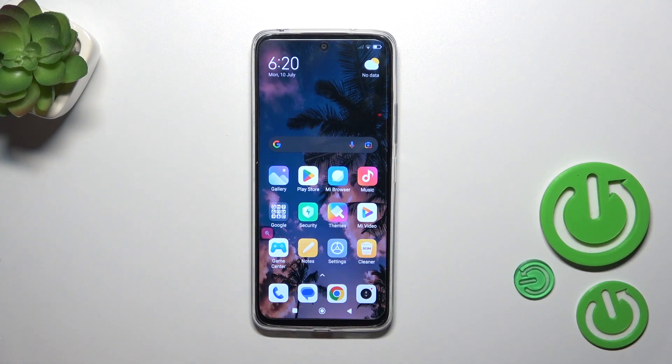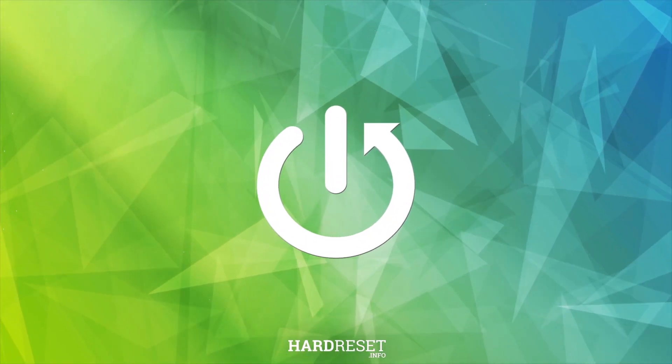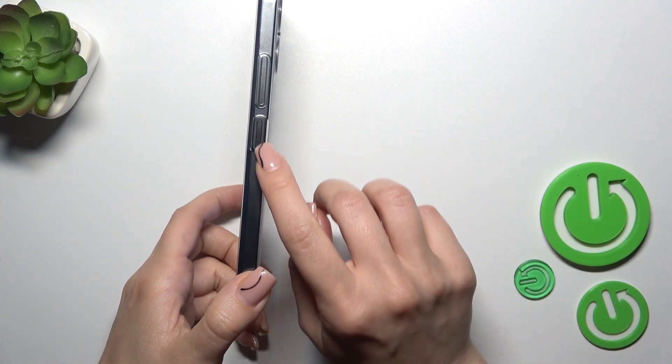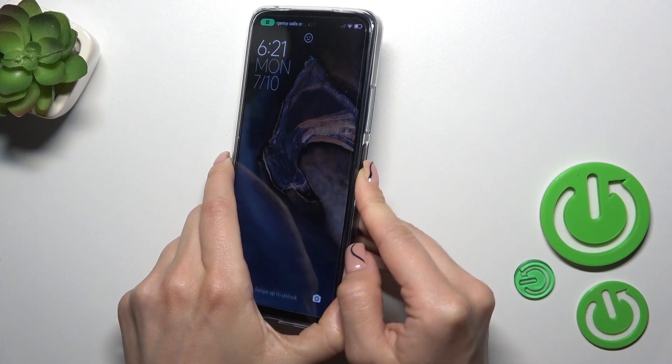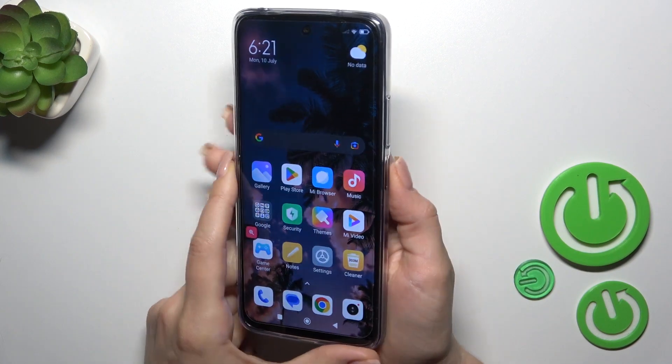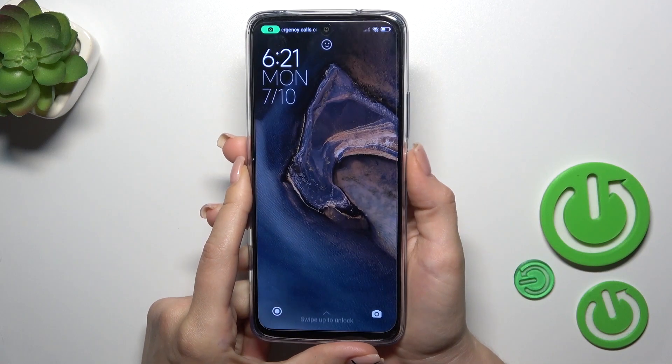Hi, this is Redmi 12 and I'll show you the fingerprint scanner test on this device. I just set up my fingerprint to the scanner on the power button and now I'll make a couple of tries to unlock the device with my fingerprint and we'll see how fast this option is and does it work.